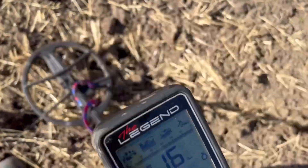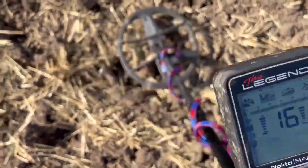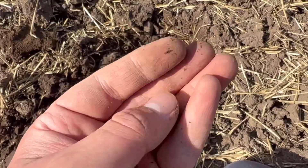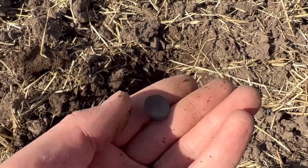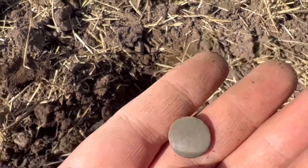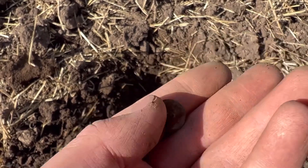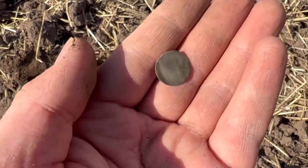I've got another signal here. It's only a solid 16, it's really quiet. I'll dig it out and show you what I'm getting. It's another little silver button - a nice little find. Also, in this search I'm using ground balance tracking. I don't normally ground balance my machine, it's normally alright. But I thought I'd give it a go and I'm picking out little targets like this now. At the end of the video, I'll show you how to turn it on if you don't already know.